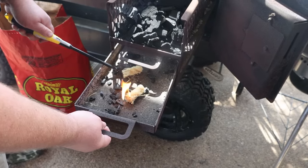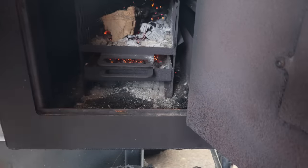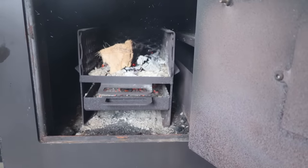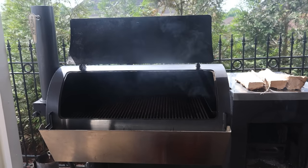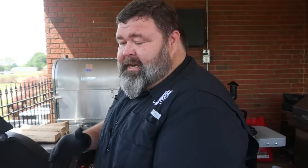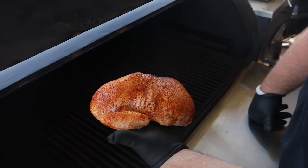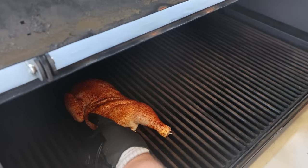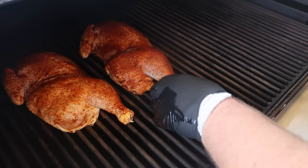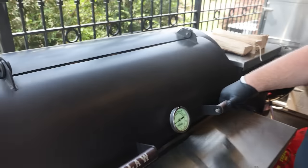Today I'm firing up my Outlaw stick burner for this cook, starting with a good bed of Royal Oak lump charcoal. Got a couple of tumbleweeds underneath to get those coals hot, and once they start bringing the temperature up I'll start adding hickory wood splits for smoke flavor and good BTUs. You want to run your pit at 275 — doesn't matter what you cook on, just keep those temperatures in that range. Check out how that rub has melted down on the skin. These halves are ready for the pit — just set them on here, make sure that skin is laying right, with plenty of room to breathe.